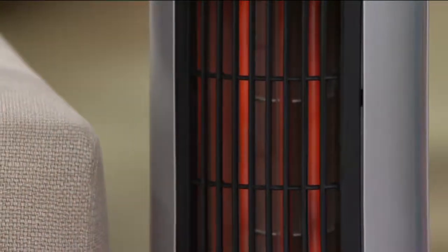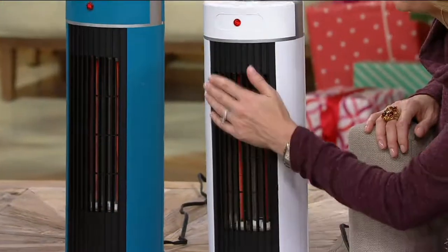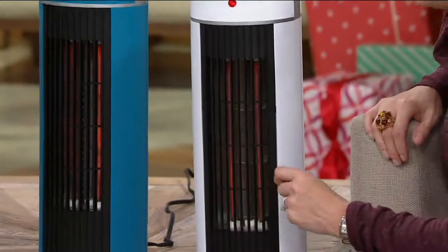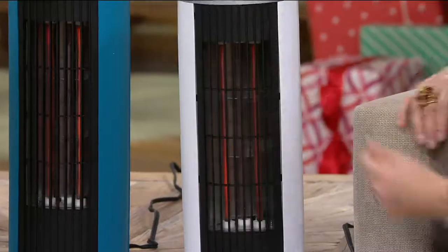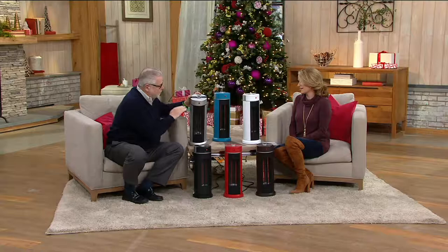I have my hand right on this now and it's not burning me — it's nice, it's okay to touch. And you know what this does have? It just shut off on its own. That's fantastic — it has tip-over protection. It shuts off as soon as it senses it's tipped over.